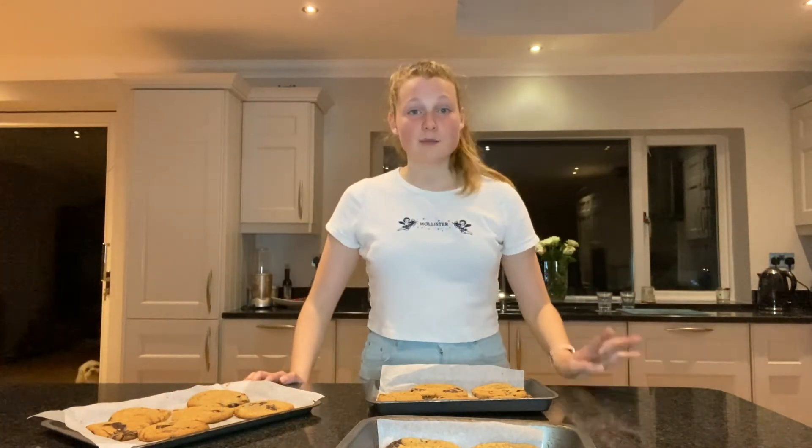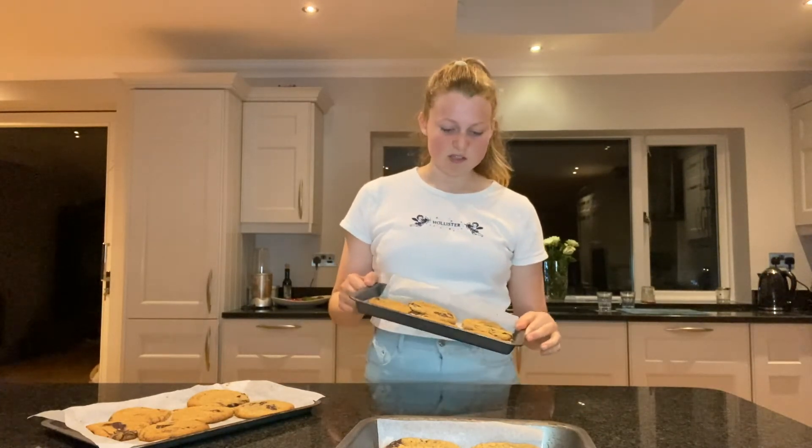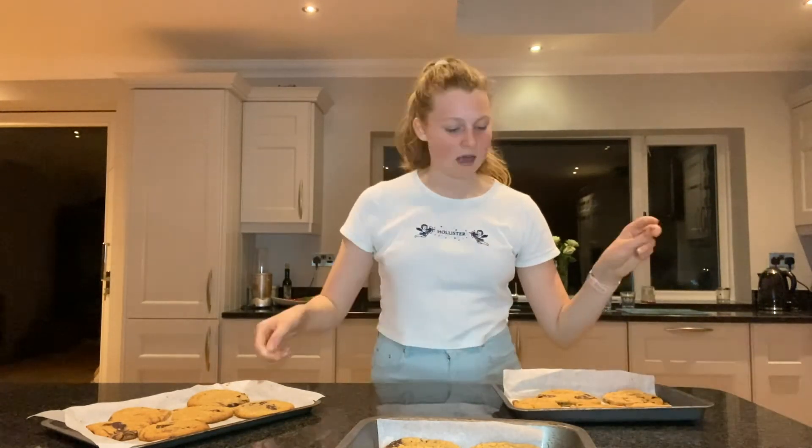It looks pitch black outside because the clocks went back — it's quarter to six and it looks about midnight. I made sure the cookies were really cool and now we're into the testing portion.